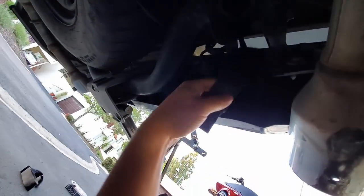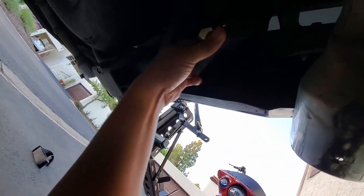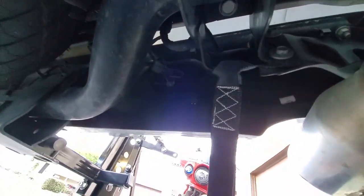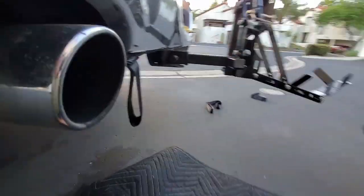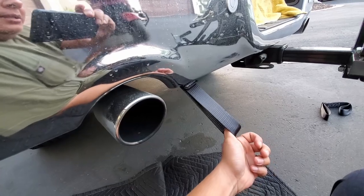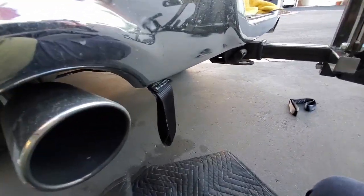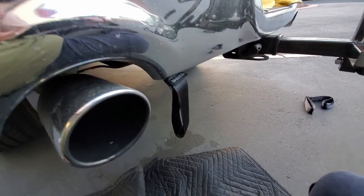Push that through, then put the good side through that and just pull down — and once you do that it is good to go. Now on the outside I have a place to latch my bike on. I'll do the other side and get the ratcheting straps ready for the bike to get rolled up on.